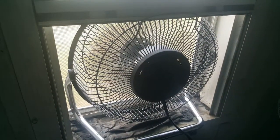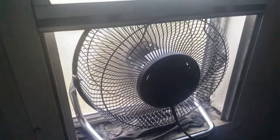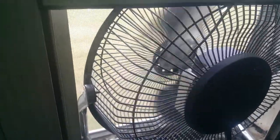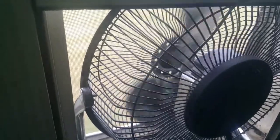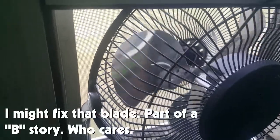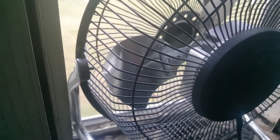I recently replaced it with this little Mainstays HV-9 thing that I bought at Walmart brand new in the box on clearance for like two bucks. Unfortunately it's got a little bit of an issue — you can see the blade is slightly out of clock, and right there that blade is bent. It was like that when it came out of the box.